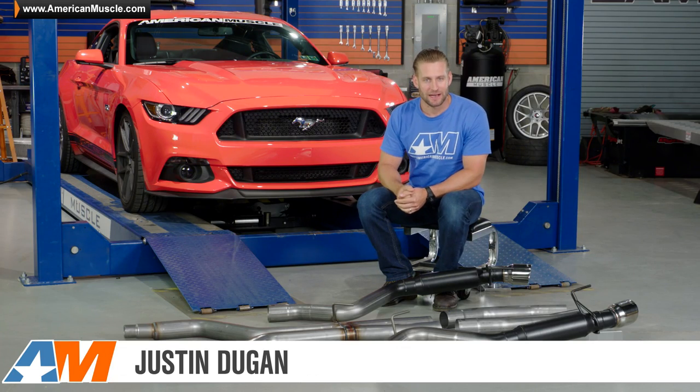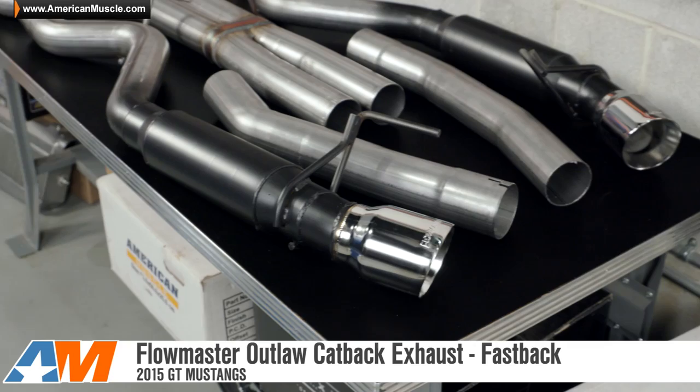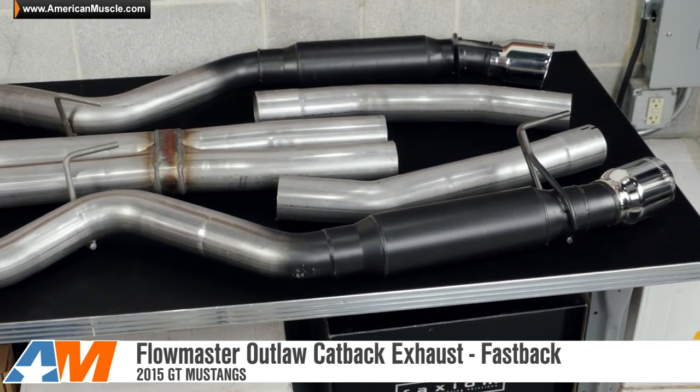Hey everybody, I'm Justin with AmericanMuscle.com, and welcome to my quick breakdown of the Flowmaster Outlaw Series cat-back exhaust system available for your 2015 Mustang GT.